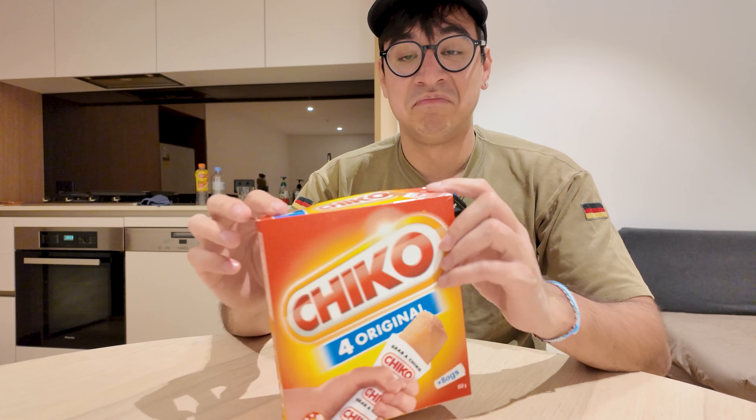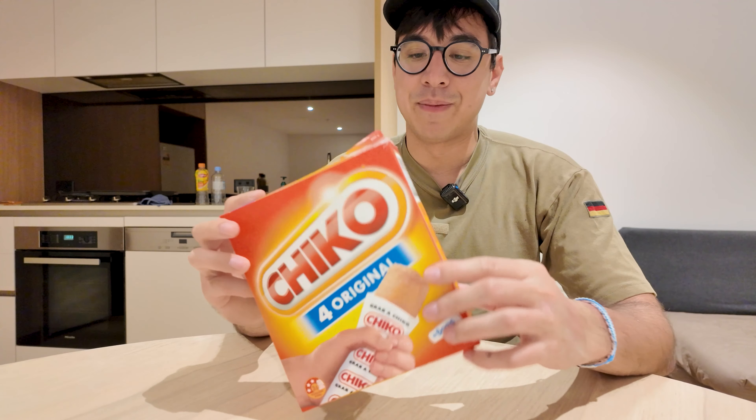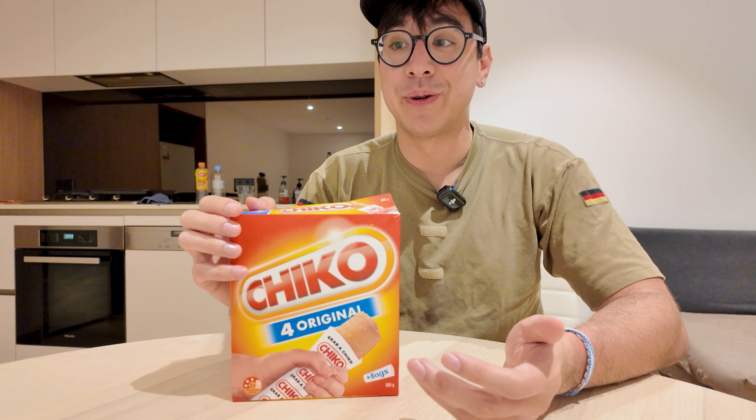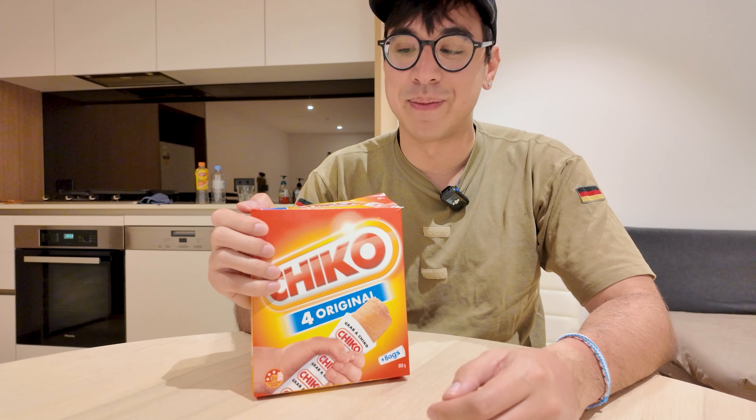This was invented quite a while ago. Here's the box in all its glory. I'm going to pop one of these in the oven and give it a go. I personally love egg rolls and spring rolls — they were one of my favorite foods growing up, so I'm kind of excited to see what the Australian take on that might be.